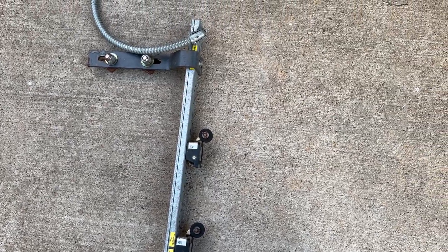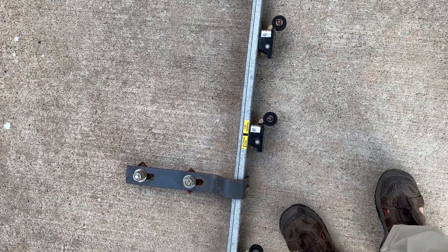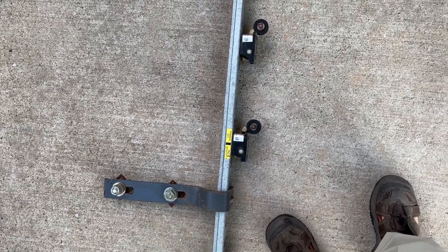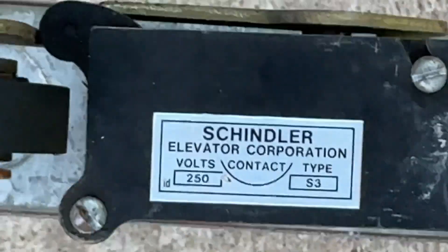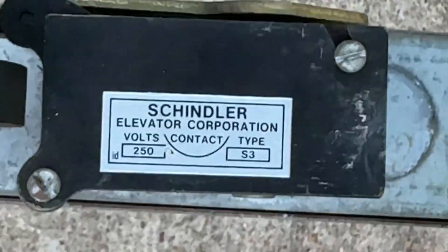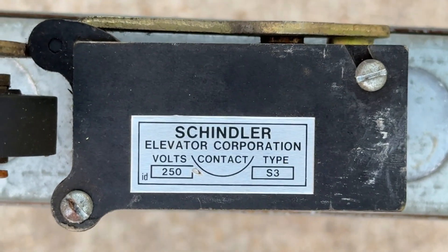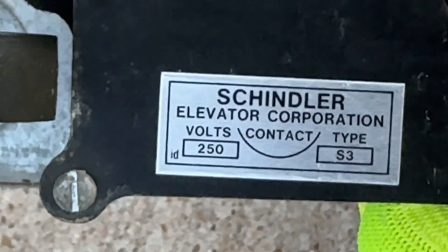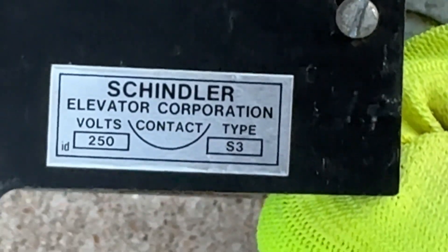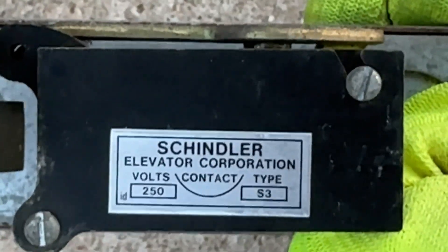Fuji Tech told me that I can have this, so I know it's been a long journey, but I literally brought this all the way home. If you're seeing here, you can see it says Schindler Elevator Corporation — that's who it's made from. As you can see, it's got 250 volts, and it is an S3 type. That's the label right there.